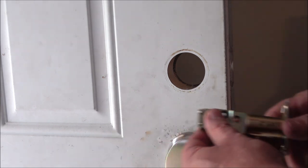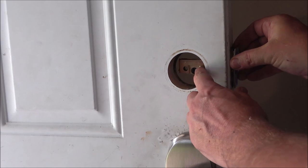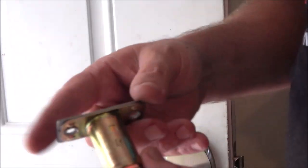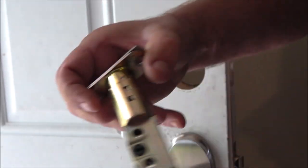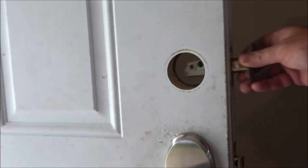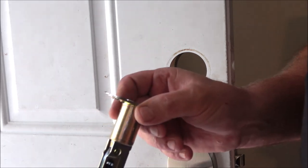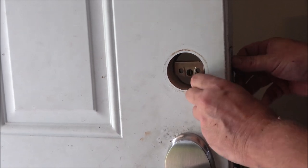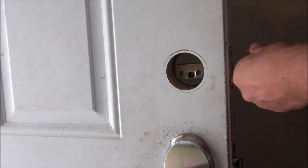I did have to widen mine just a little bit because my corners were rounded, but all I used was a little chisel. Now we're going to put our bolt in, which is adjustable — this one does not need to be adjusted. It tells you 'up' right on it. If you need to adjust it, you turn it about an eighth of a turn and pull it out — as you can see it's much longer. We'll go ahead and put this bolt in with the provided screws.